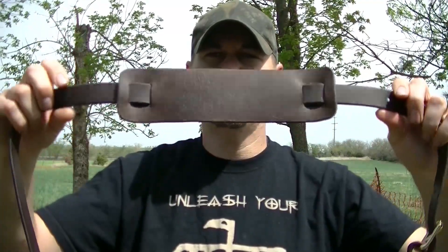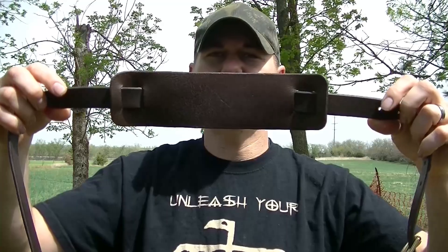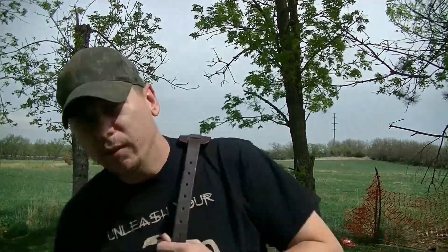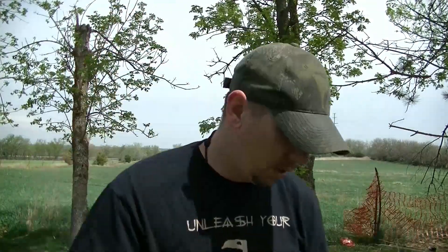I also put this piece of leather here, which is also 8-9 ounce. It doesn't have any cushion or anything like that — it basically just distributes the weight evenly on your shoulder. The good thing about this is you can use it with various bags, and it comes off very easy.